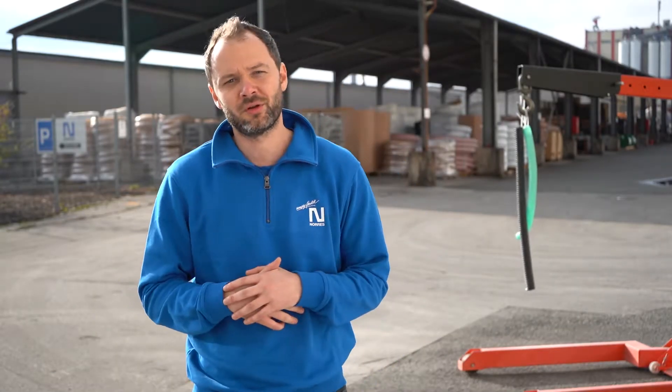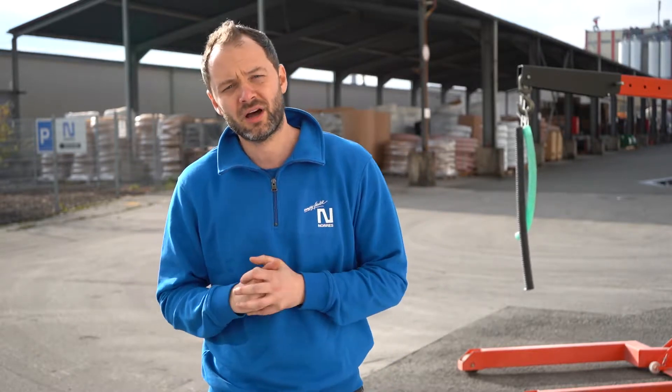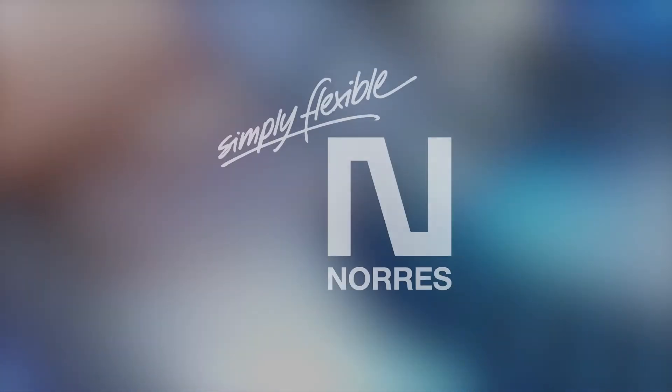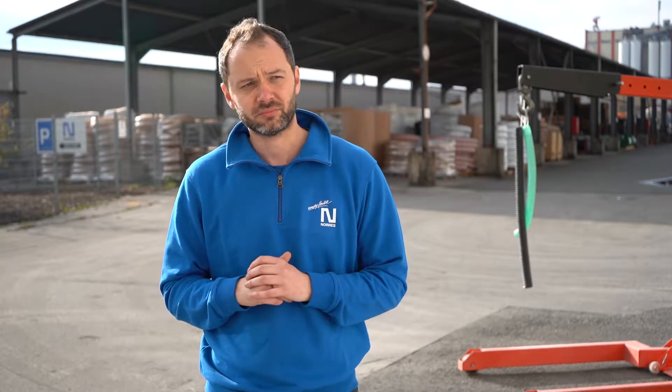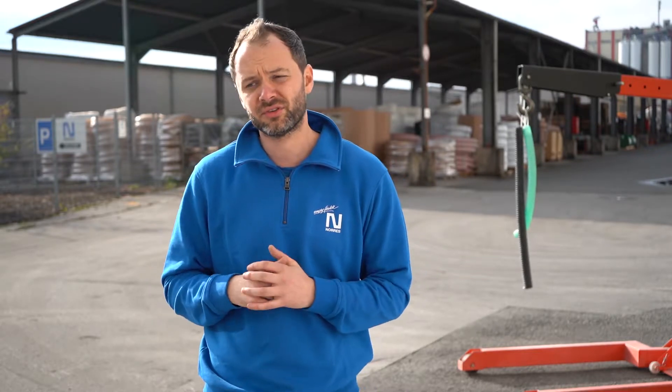Hello again, I am Igor, your fellow hose expert from the Norris Group, and in this tutorial we will talk about flame retardant hoses. So first of all, what are flame retardant hoses? Flame retardant means that the hose starts to burn later and is self-extinguishing when the flame source is removed.